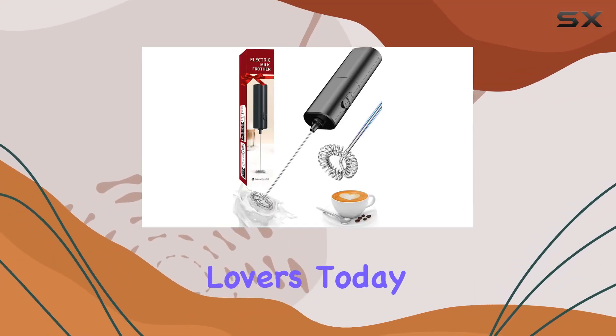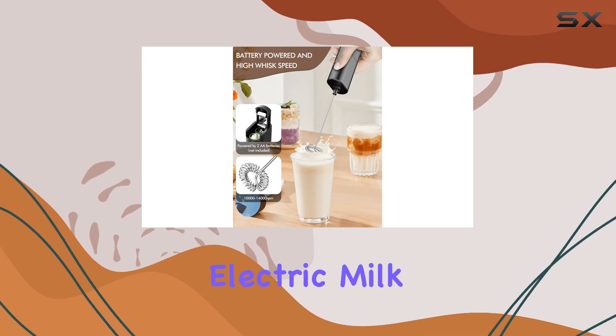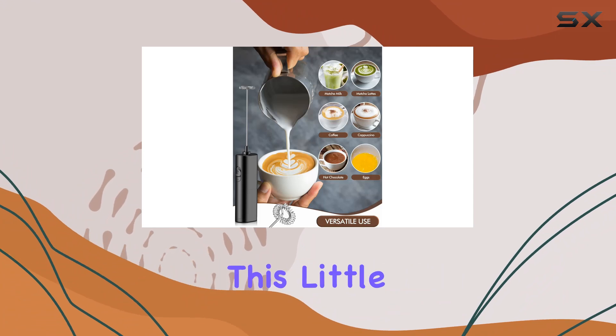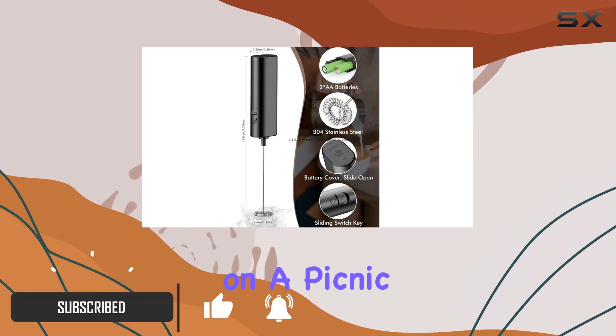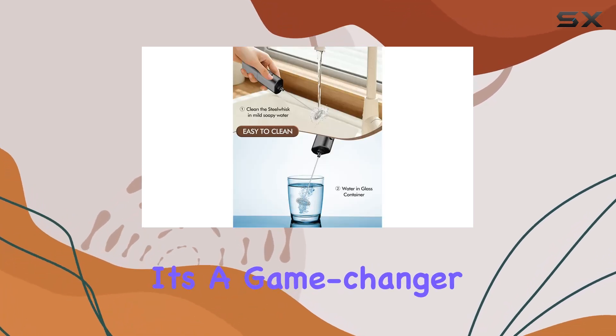Hey there, coffee lovers. Today I'm diving into the world of frothy goodness with the Homred Eyes Electric Milk Frother Handheld. Powered by 2 AA batteries, this little gem gives you the freedom to froth milk anywhere — whether you're at home, on a picnic, or even at the office. And let me tell you, it's a game changer for your morning brew.